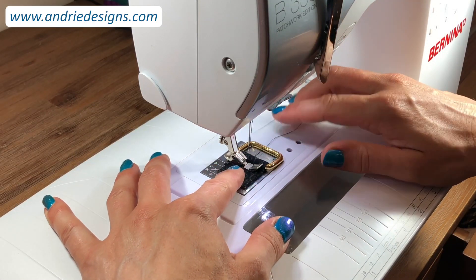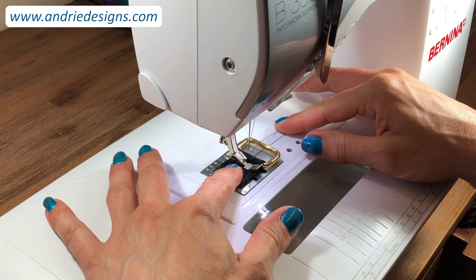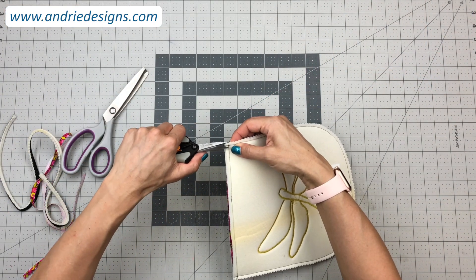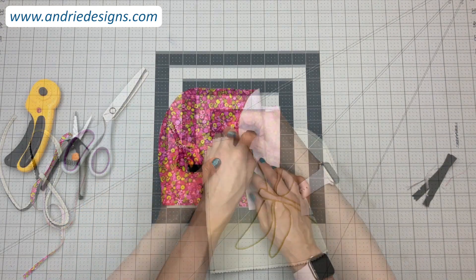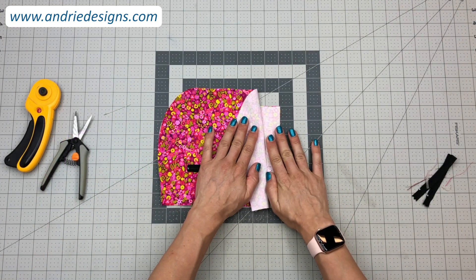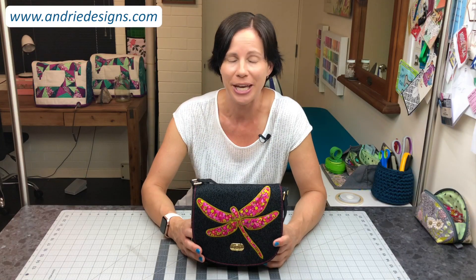I'll step you through how to install one of the most common pieces of bag making hardware, rectangular rings, and you'll learn some tips and tricks to give your seams and overall bag a quality finish each and every time. This will include how to create and seamlessly close up a turn through zipper pocket.